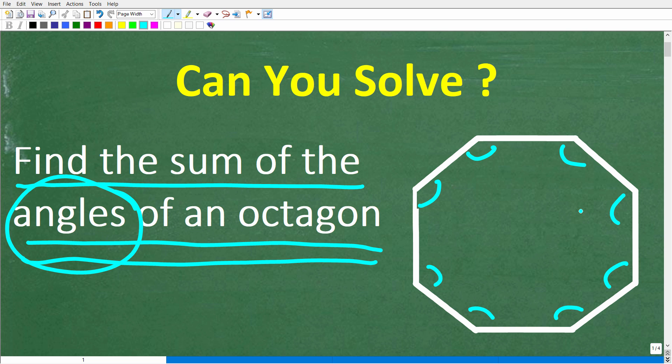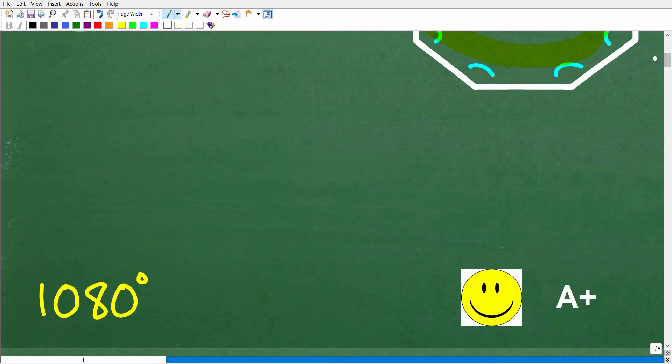Feel free to use a calculator, but if you know the answer, go ahead and put that into the comments section. I'll show you the correct answer in just one second, then show you how easy it is to solve this problem. Once again we want to find the sum of the interior angles of an octagon. The correct answer is 1,080 degrees.